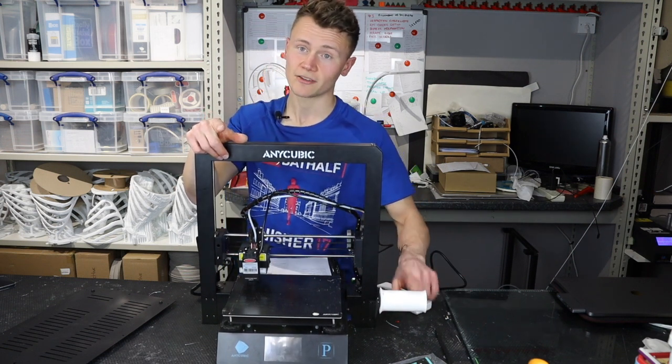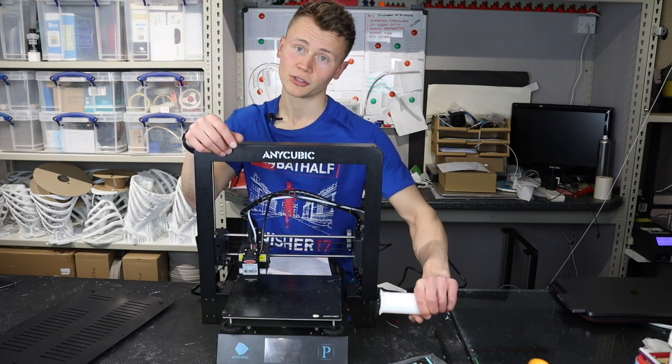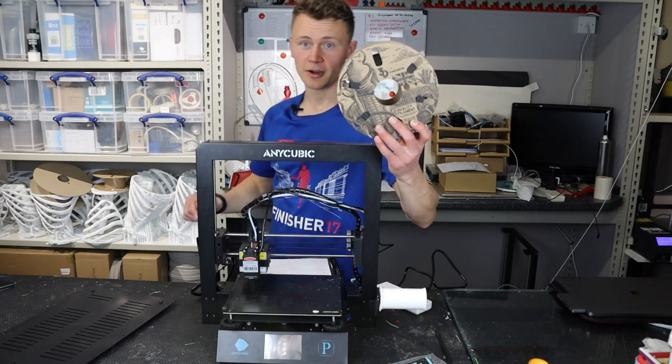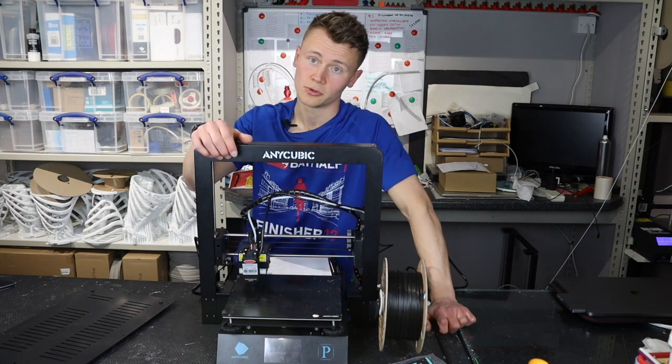The second negative: the stock spool holder that comes with it is a bit rubbish. However, as you might know from my initial unboxing video, I designed my own which works a lot better — it's round and fits 3D Tomorrow filament — so we've turned that negative into a plus with a simple two-hour print.